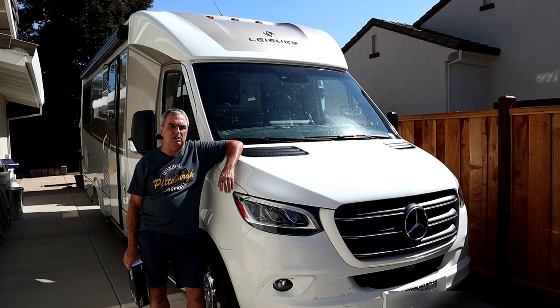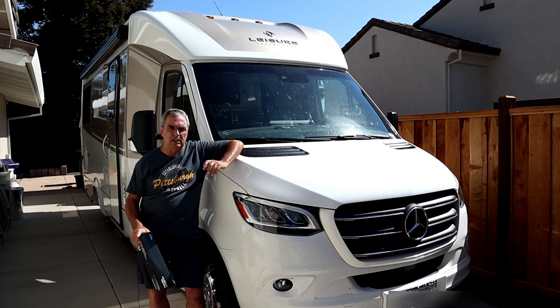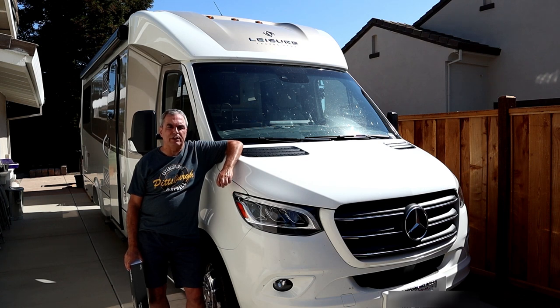This particular one from Wolfbox is a 12-inch touchscreen with an integrated front camera at 2.5K. The rear camera is 1080p and that's a waterproof camera. It also comes with GPS and front and rear camera recording — simultaneous recording of both cameras. On a 32-gig TF card, though you can put a larger capacity card in there if you like.